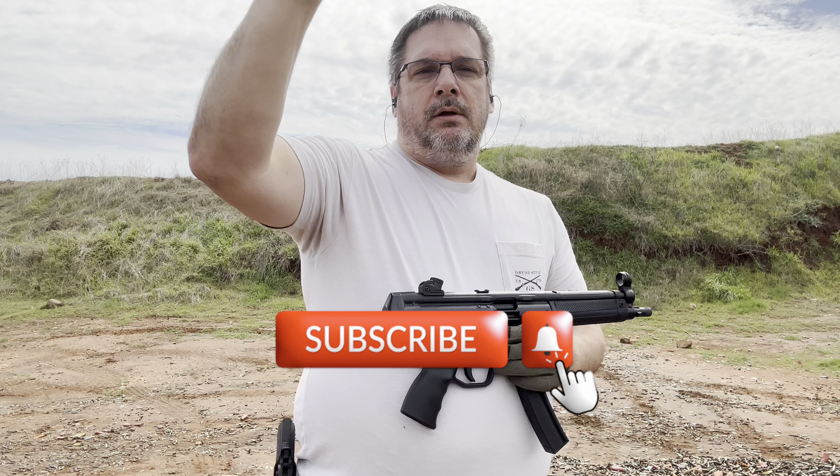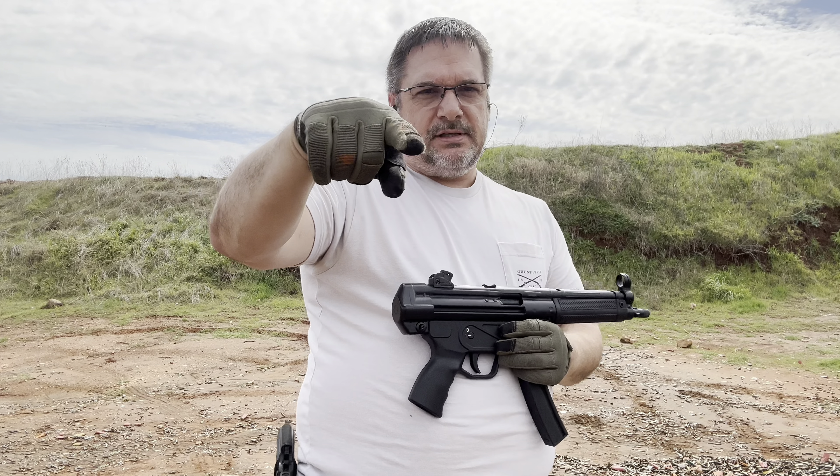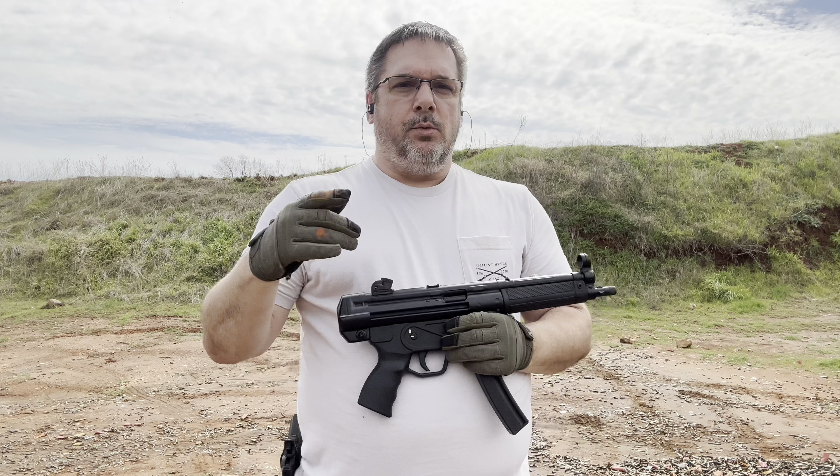Support the channel. Until next time, stay free, stay safe, support the Second Amendment. God bless our troops — we'll see you on the Tactical Llama.